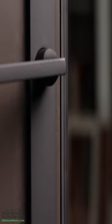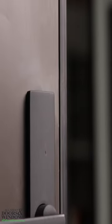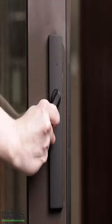These handle sets are commonly used on patio or balcony doors, where locking is only desired from the interior. Both the interior and exterior handles will move up and down to operate the door.